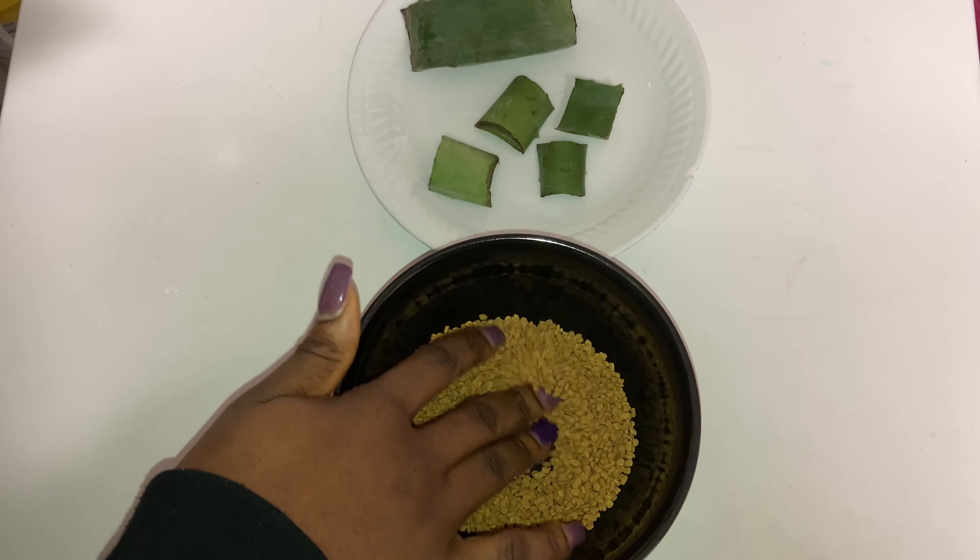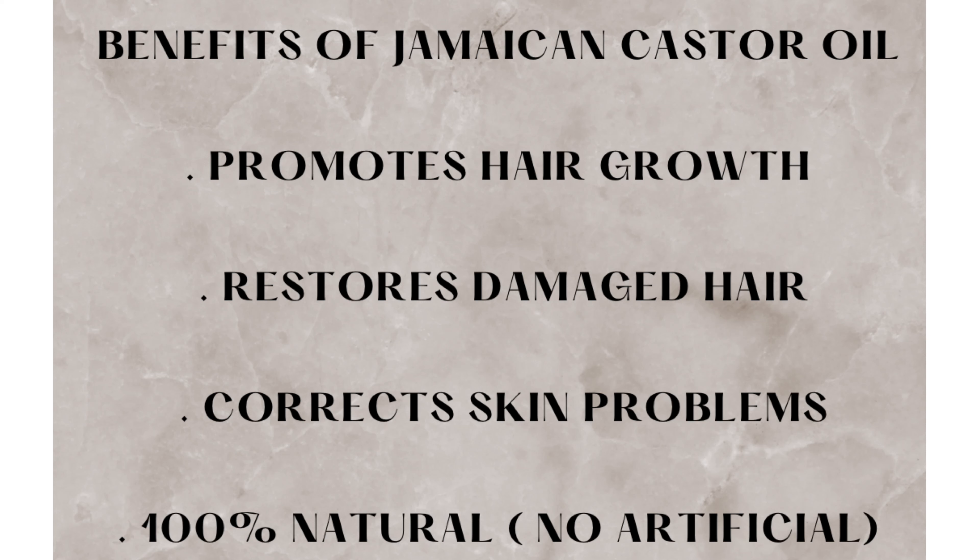I went ahead and poured it into my spray bottle and I'm going to add my castor oil, because this oil is very essential when it comes to growing your hair. We know that it promotes hair growth and helps fix damaged hair. I got this straight from Jamaica — not from the corner store — and I added the oil inside my spray bottle.